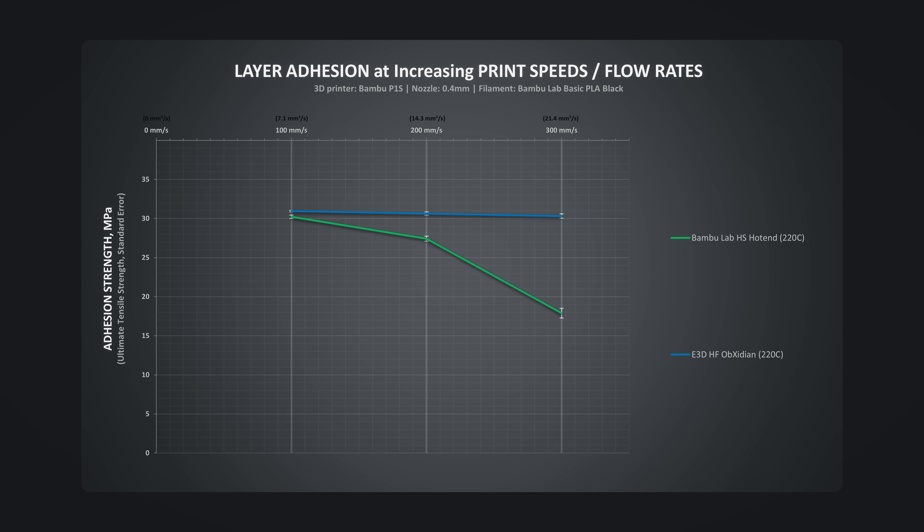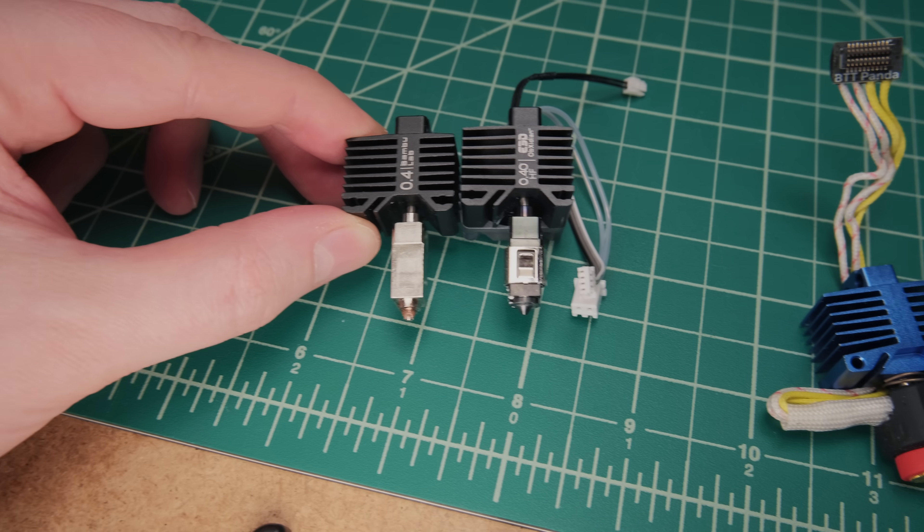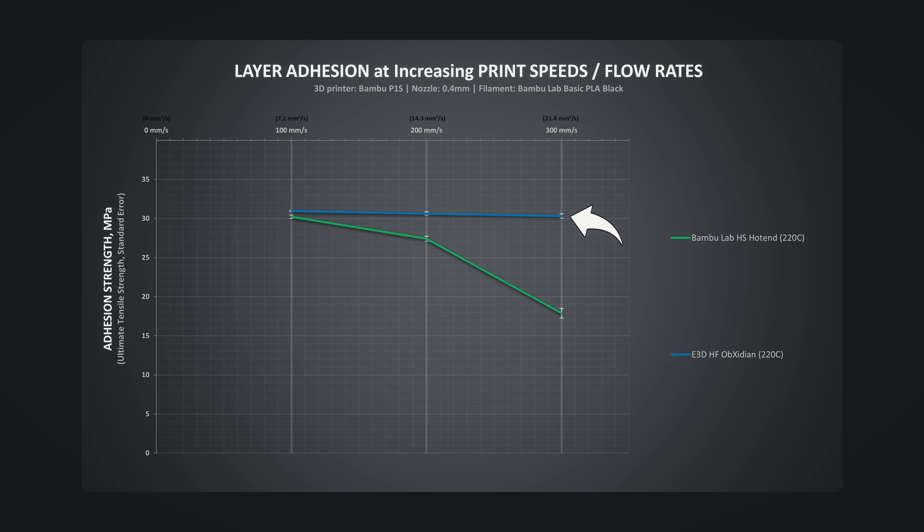It is also good to include my previously tested and praised E3D High Flow Obsidian hotend. It completely obliterates the stock one with no loss in layer adhesion even at 300mm per second printing speeds. So while it looks almost exactly the same as the stock one, inside it has a genuine CHT-type insert that gives this incredible boost in filament melting performance.